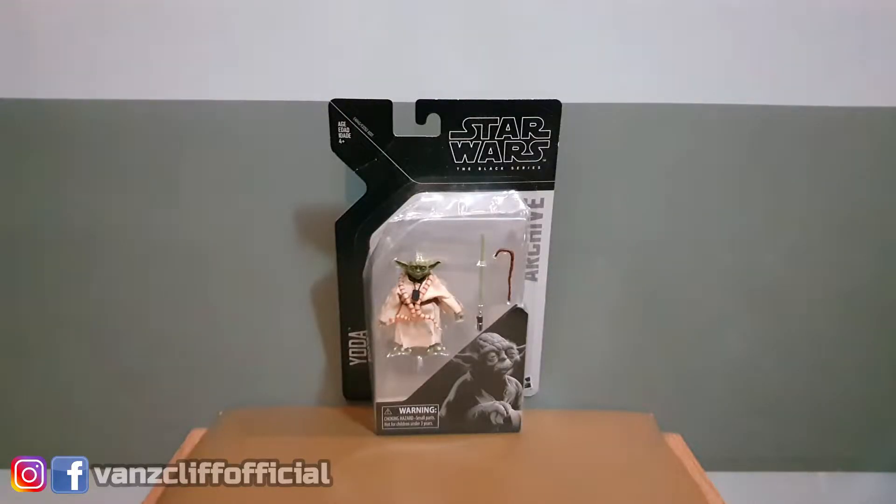This figure was released in June of 2019 and was part of Wave 2 of the Star Wars Black Series Archive. There was actually a first version of this figure which was released in 2014 in a Phase 2 black and blue box, but for this figure Hasbro did implement the face printing technology which kind of looks good actually. But before we look into that, let's look at the box.